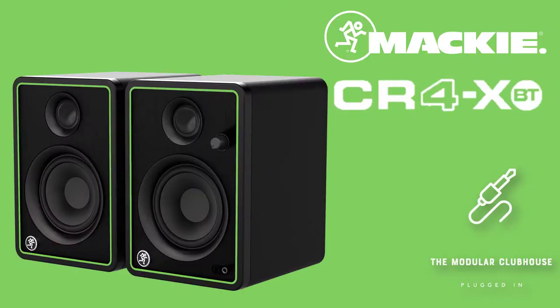Welcome to the Modular Clubhouse. I'm Jesper and this is the Mackie CR4XBT — that's the one we're going to be looking at today. It is part of a broader CRX range by Mackie.